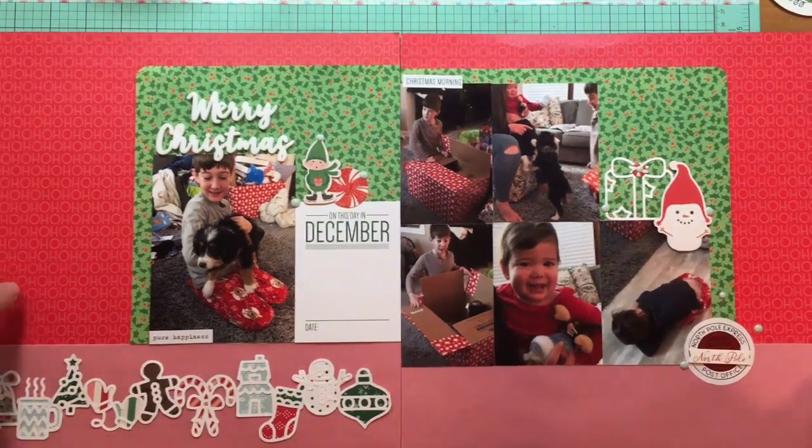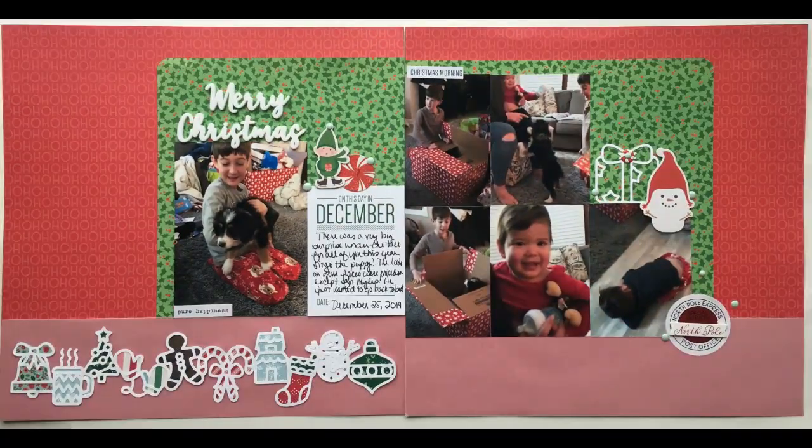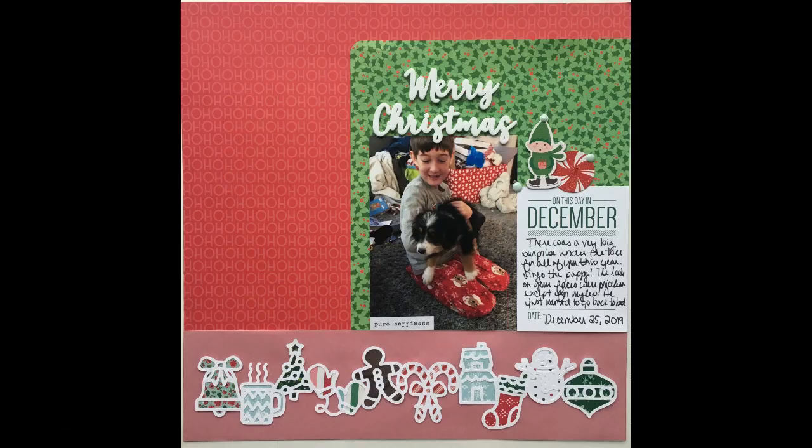All right guys, I'm basically done now. Here's the still shot and a couple of detail shots coming up. Hope you're all well and hope you're getting your Christmas scrapping done too. Bye everybody!